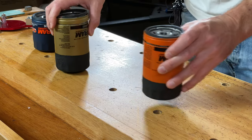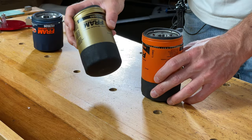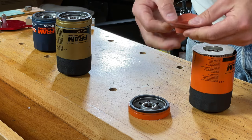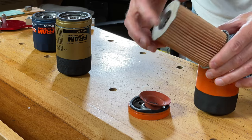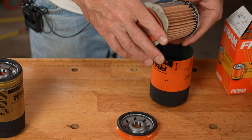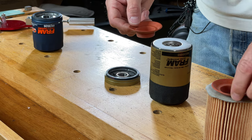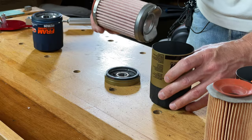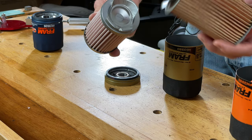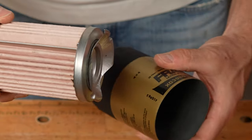Before looking inside the Synthetic Endurance, let's first pull out the filter media from the Fram Extra Guard and Ultra Synthetic for comparison. The Extra Guard has cardboard end caps, a stamped spring, and a metal inner core. Moving to the Fram Ultra Synthetic, the valve looks the same, but the end caps are all metal, with the same stamped spring and very nice-looking filter media.